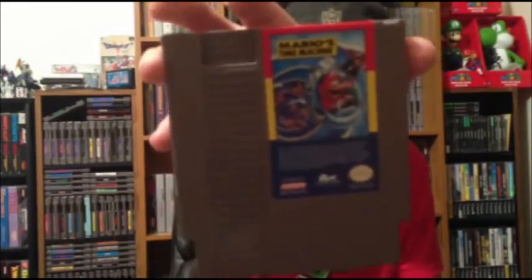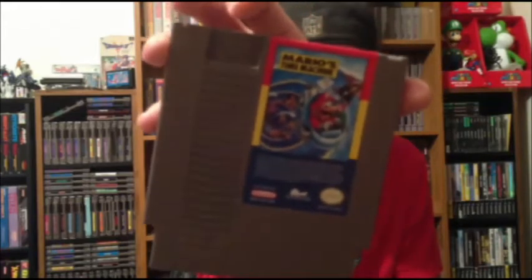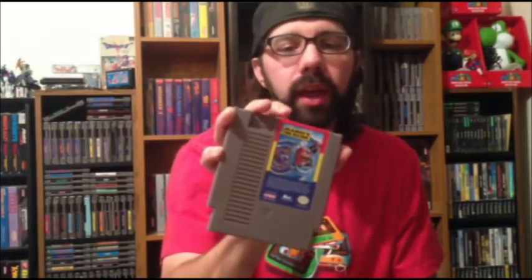Then there's Mario's Time Machine — he had both the NES and SNES versions, so I ended up getting this one too. I know it's not a game I'm going to be thrilled to play or anything, but as far as collecting goes, I was excited to have it.